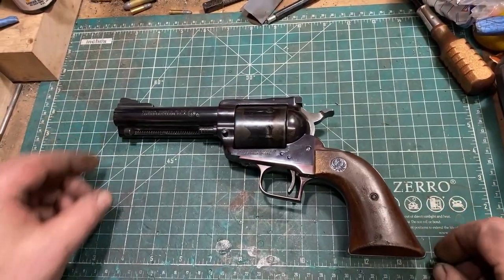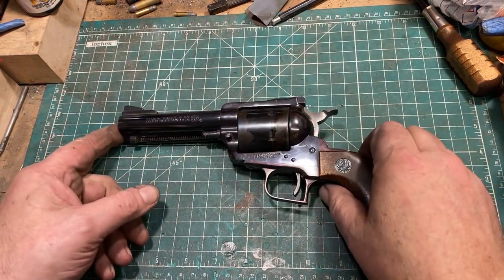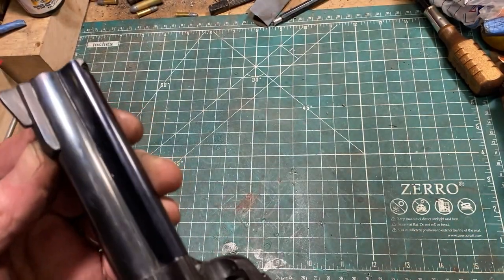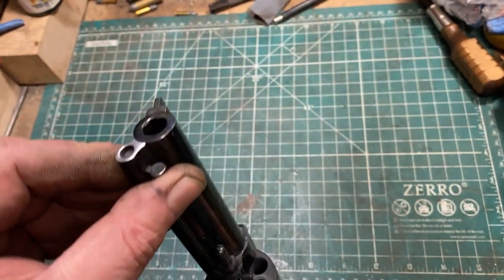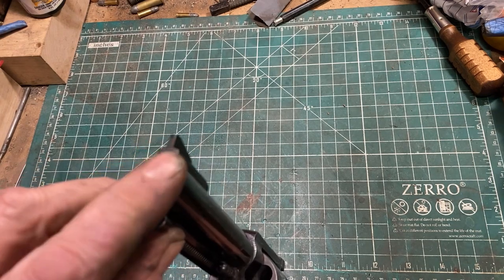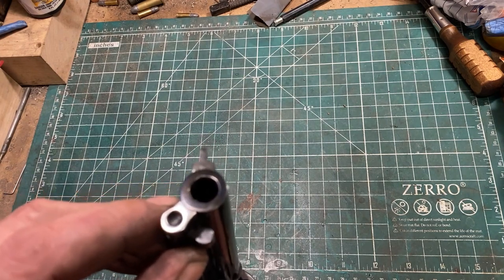A number of you expressed an interest in seeing Leah's .44 Magnum 3-screw Super Blackhawk after we finished the modification to the 4 and 5/8 inch barrel. As you can see, we have been able to remount the stock front sight — very nice. We lightly crowned the barrel. Leah did a lot of sanding on that by hand and some filing, but did an extremely nice job.